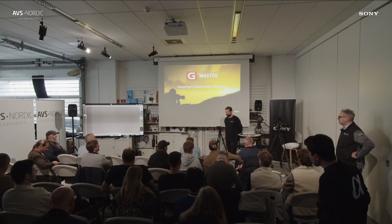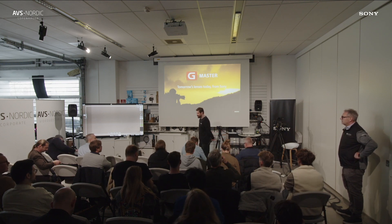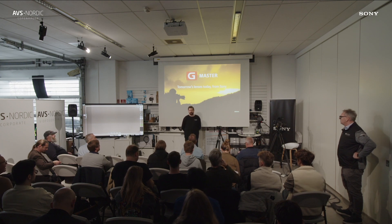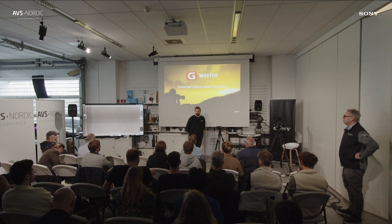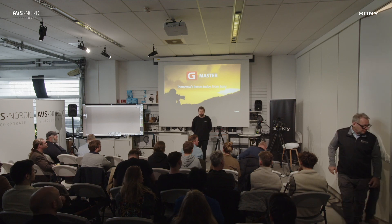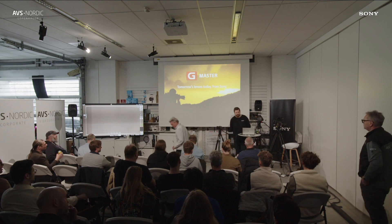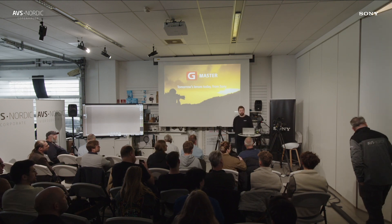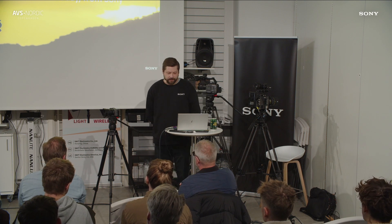I hope you had a nice lunch. I am Robin Albrecht from Sony Nordic, based in Helsinki, so my Danish is not the best. I'd like to talk to you about our E-mount lenses. E-mount has been available for 13 years, and it's 10 years ago today when we launched our first full-frame mirrorless camera, and with these mirrorless cameras we also launched our new E-mount lineup.